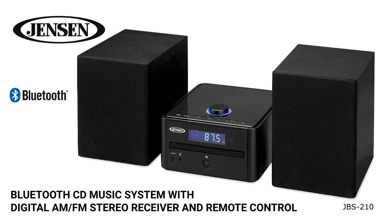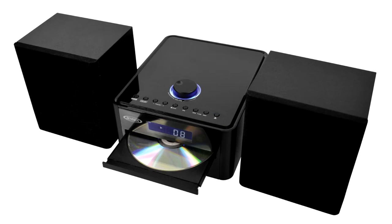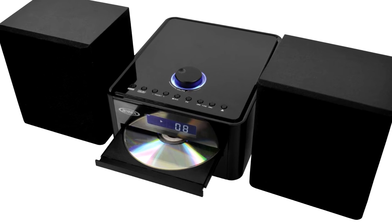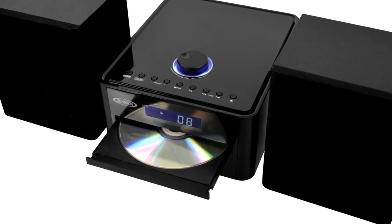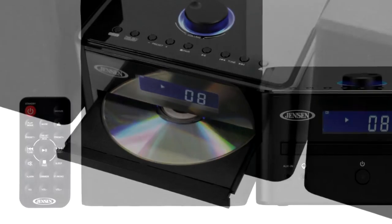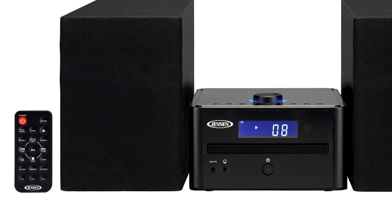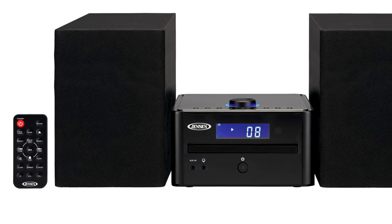The Jensen JBS 210 is a compact bookshelf music system that's perfect for any room in the house. It features Bluetooth wireless connectivity and a front tray loading CD player that plays store-bought CDs as well as CDs made on your personal computer. The JBS 210 offers a sleek traditional design allowing it to seamlessly integrate with many different styles in the home or office.